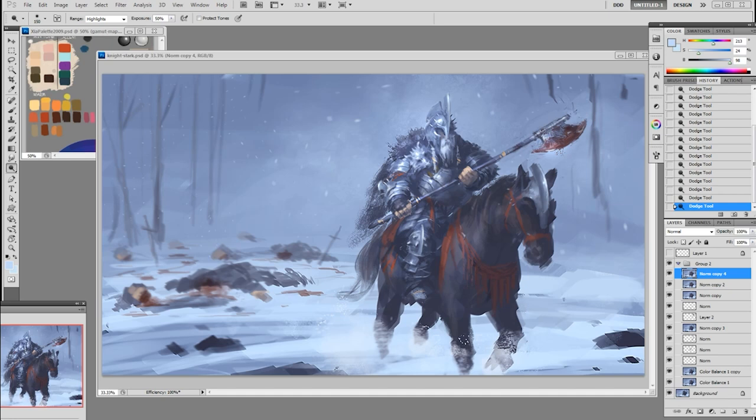In this tutorial, I'll show you how I paint this piece. I'm going to call it the Knight of Axe because his armor has axes and blades everywhere — like the blade on the front, that blade, axe here, and even on the horse.